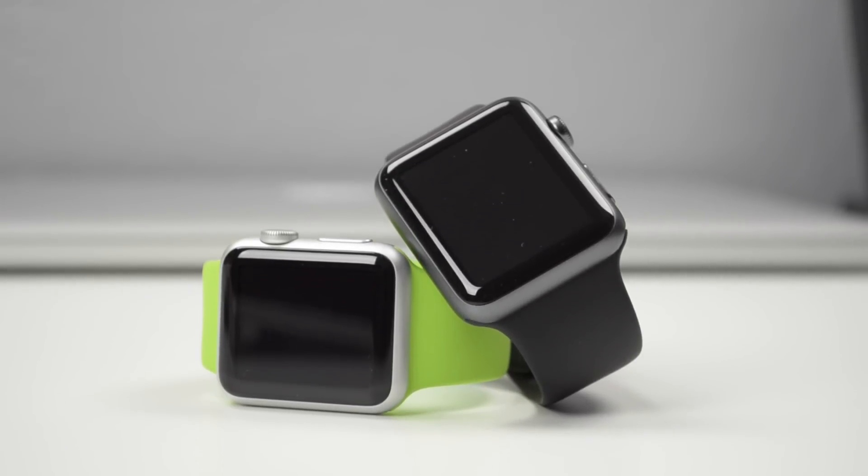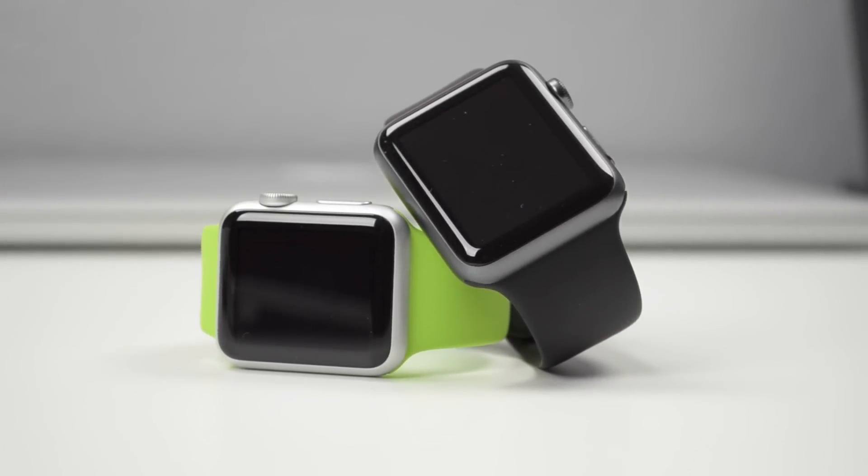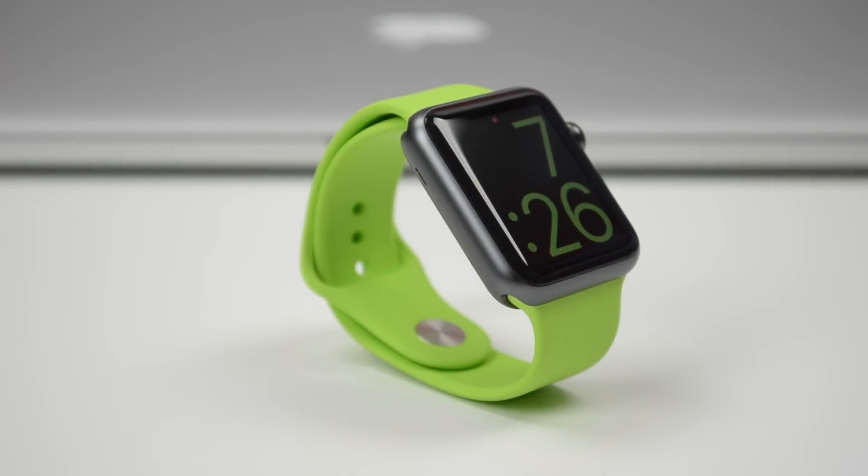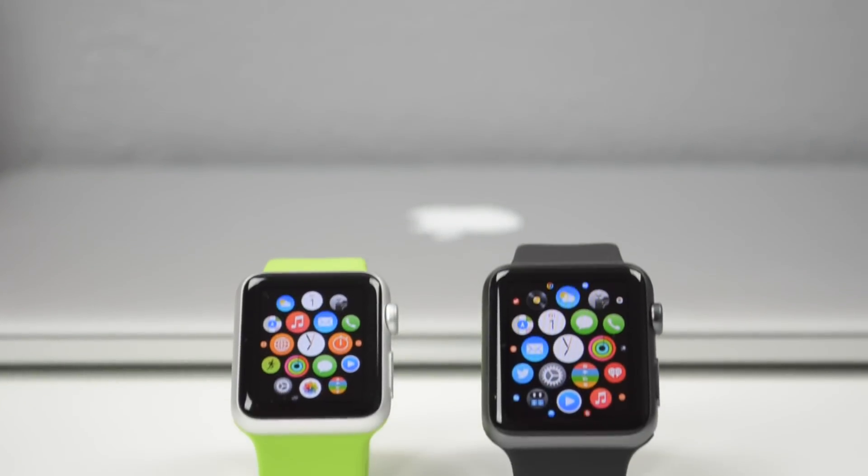It all comes down to size and what you prefer for your wrist. If you like a smaller watch face or a slightly larger watch face, you can go ahead and pick up the 38mm or the 42mm. Other than that, that's going to wrap it up for this video.